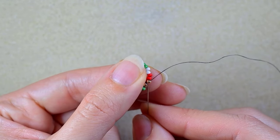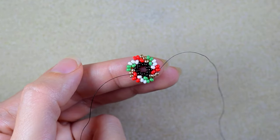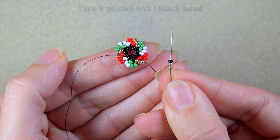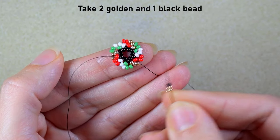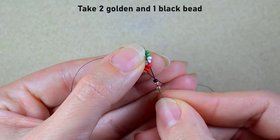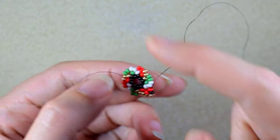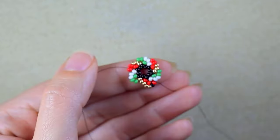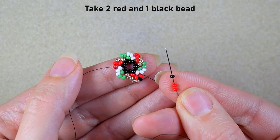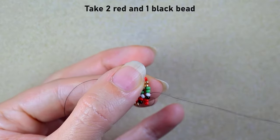Now I have this, and then I'm going in the last golden. I continue by taking two beads of the color I'm exiting out of — golden in this case — and one black bead, then I go in the last bead of my next color, which is red. I repeat this: two beads from the color I'm exiting out of plus a black one, and go in the next color. Two beads of the color I'm exiting out of plus a black, and go in the next one.